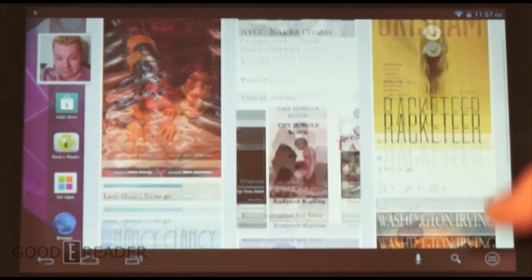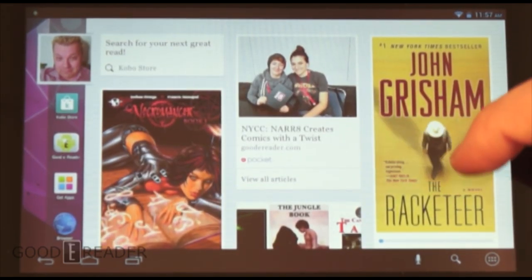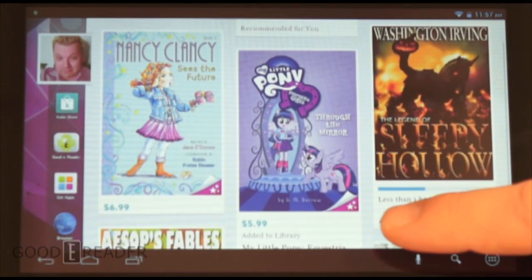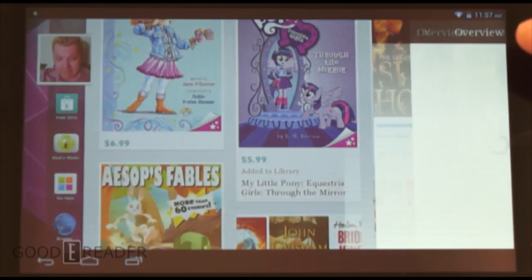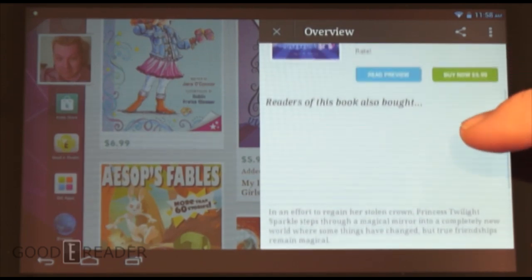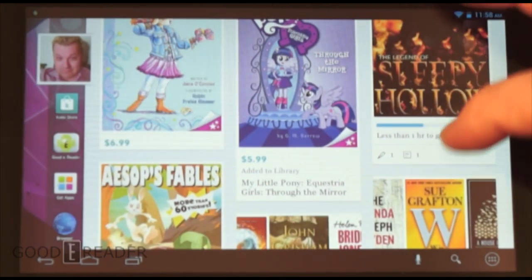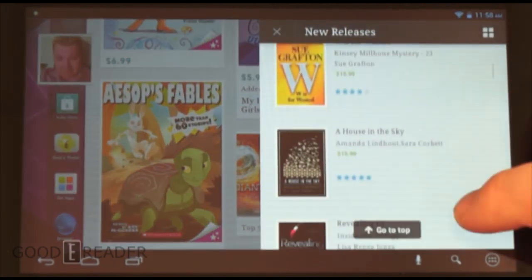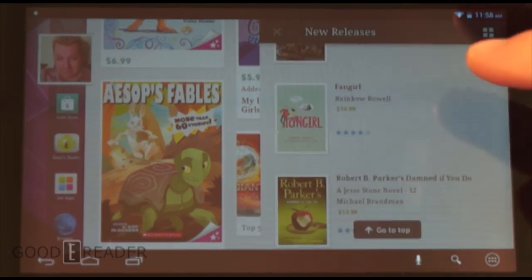Swiping over reveals a very heavily skinned version of Android. You can see Pocket articles, new books added, books purchased, and sample books. There's a price tag on samples so you can click to make purchasing decisions. You can also browse new releases and make immediate buying decisions — it's fairly popular titles, though there were some loading issues.